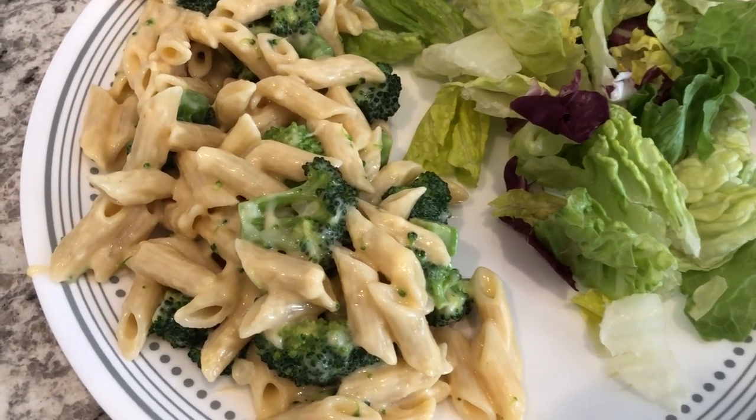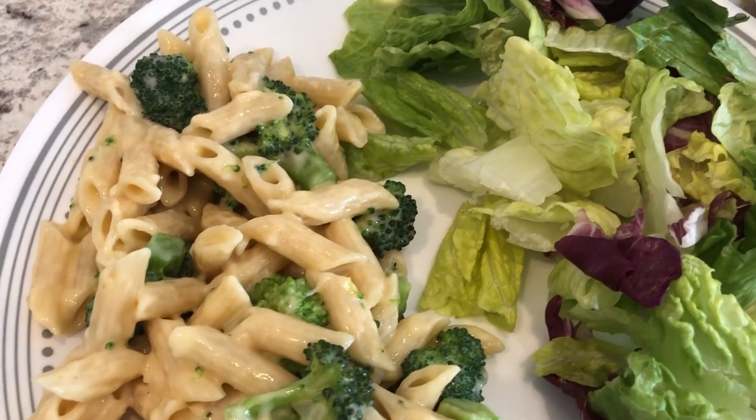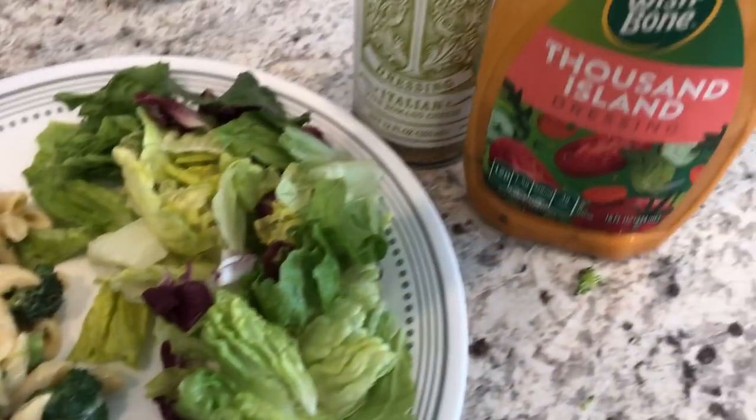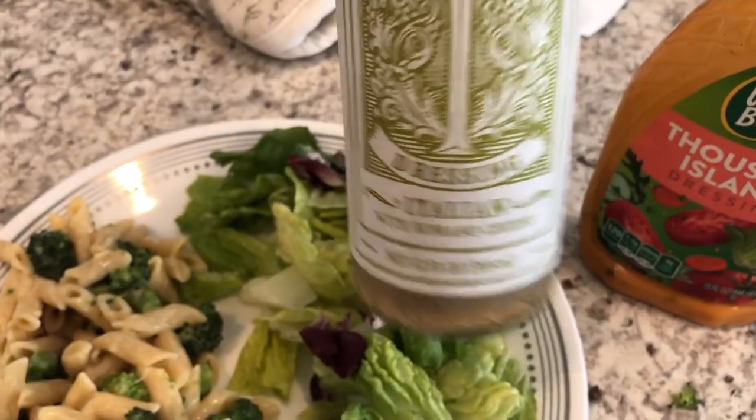Here's dinner — I tasted it and think it's pretty tasty; I would definitely make it again. I'm serving it with a side salad. Howard's having thousand island dressing and I'm having a Trader Joe's organic dressing that needs to be used up. This is what we are having for dinner tonight.